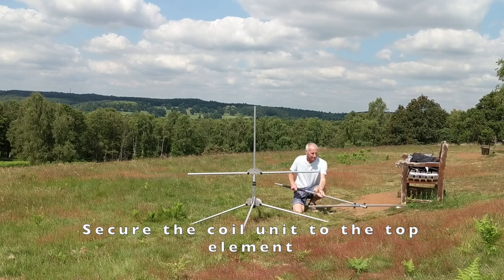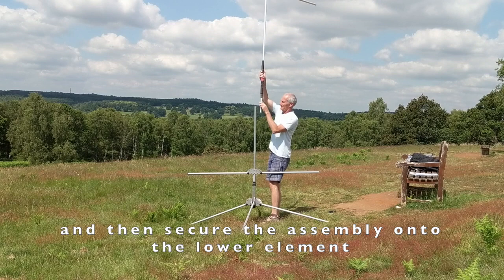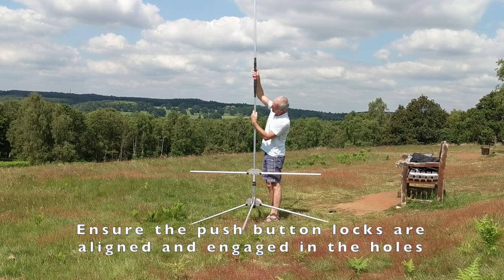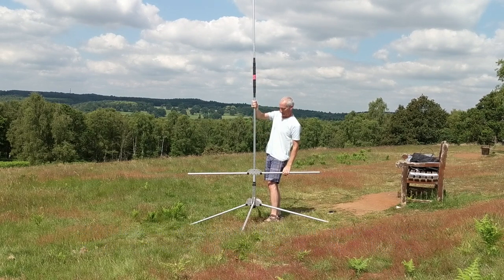Now I've opened up the arms on the top section and attached it to the central coil. Ensure the hole in the coil is at the top. Then the whole assembly can be just clipped into place on the top of the bottom element — just rotate it until the clip engages.